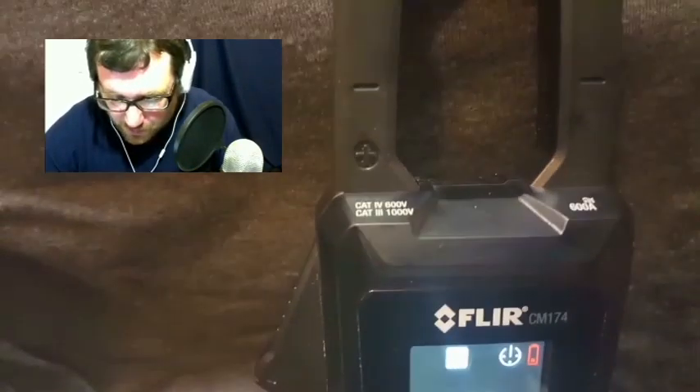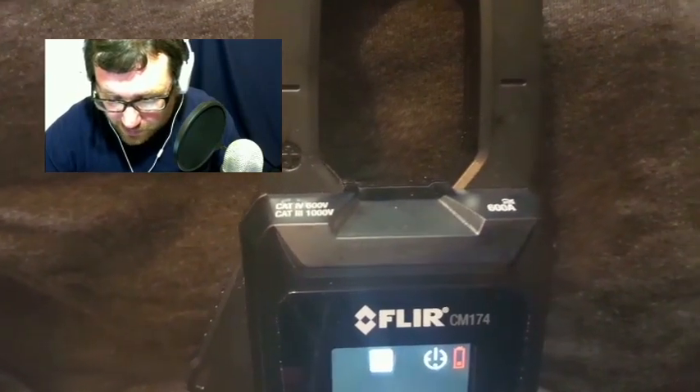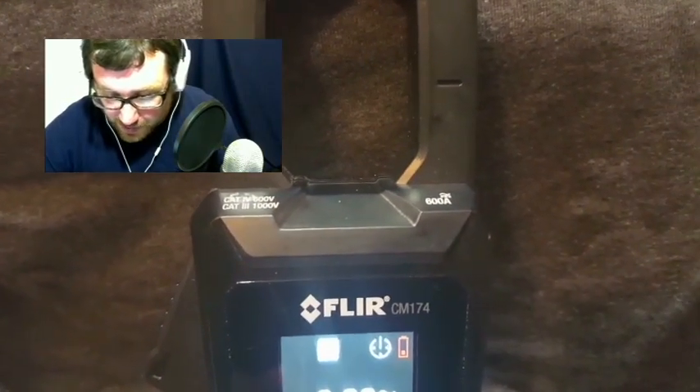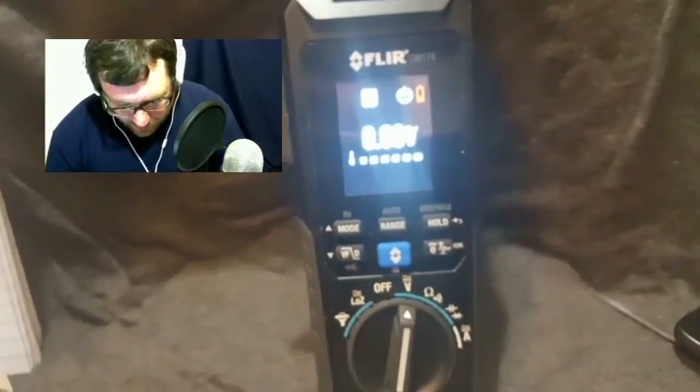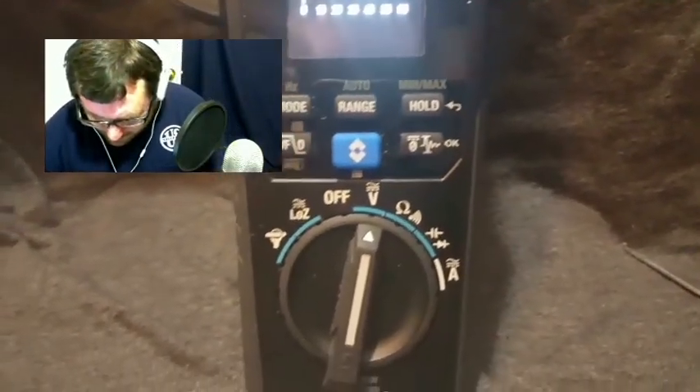As we go to the top here, you can see it's Category 4 at 600 volts, Category 3 at 1,000 volts, 600 amps, and it does both AC current and DC current. That's one of the things I liked about it.